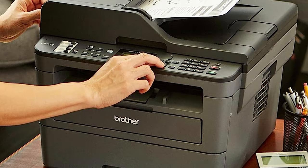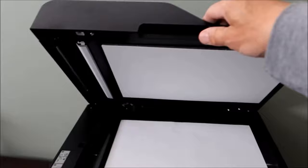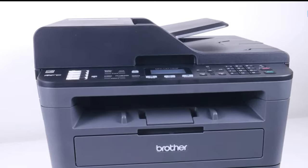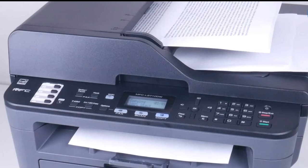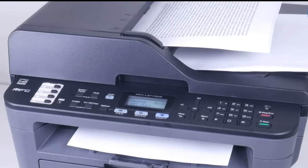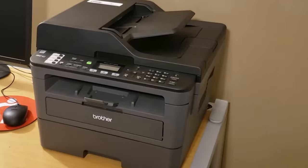To ensure optimal performance, Brother recommends using its genuine TN730 Standard or TN760 high-yield replacement cartridges. The printer is also compatible with the Refresh EZPrint subscription service, offering potential savings on toner costs. With automatic two-sided printing and a toner save mode, this printer offers effective ways to help save on paper and toner costs.